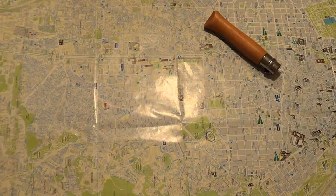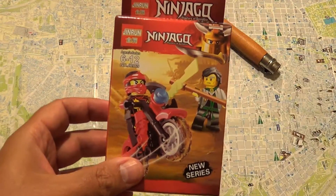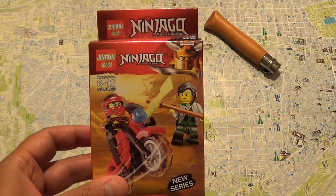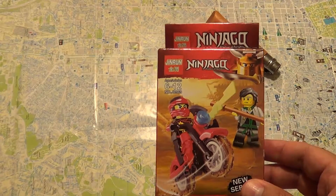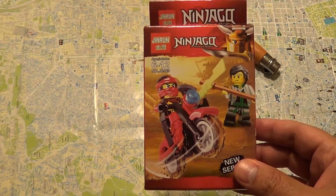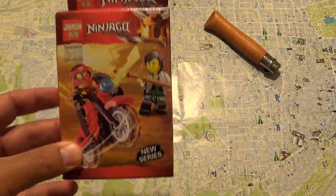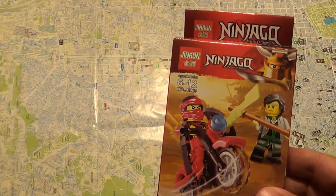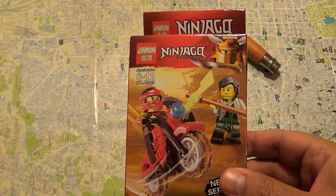Well, because this thing here with two other figures cost around 15 euros, and this thing with two figures and one motorcycle cost just one euro. There were other sets like the one over here that have a similar very low price, from three to five euros. So I want to check the quality of this thing and if it's worth even one euro — for one euro I believe it was a good bargain — to see if it's similar to a LEGO or not.